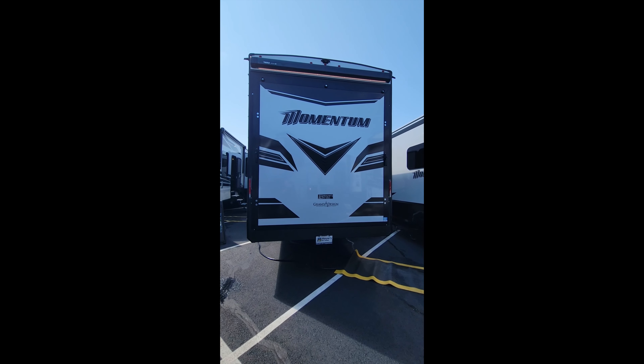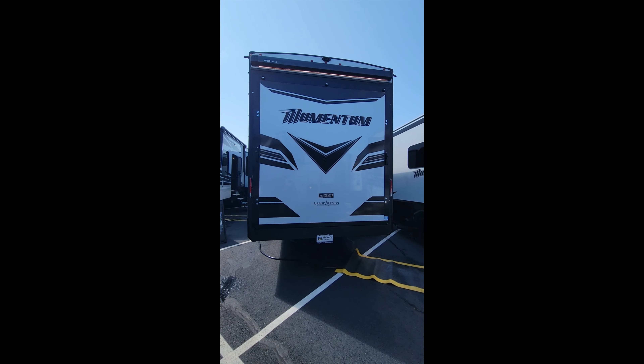What's going on guys, here today at the Hershey RV show checking out the new Grand Design Momentum 410TH.